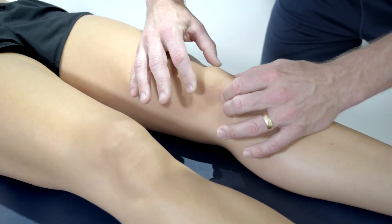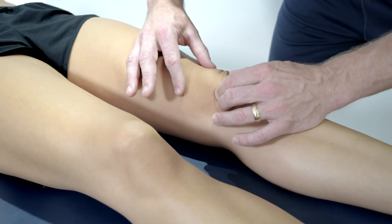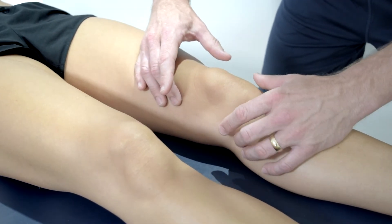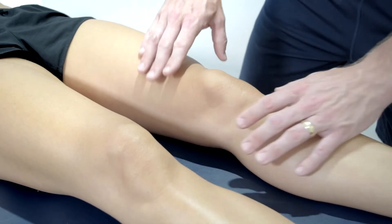If there is pain, the test should be stopped immediately. Minimal movement indicates the patella structures are tight, whereas too much movement may indicate the structures are torn or damaged.